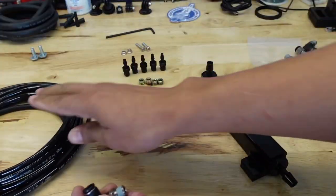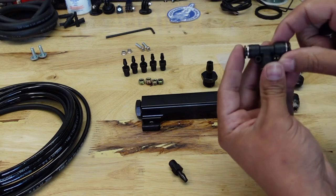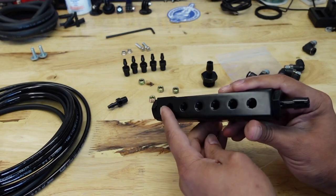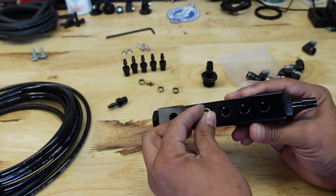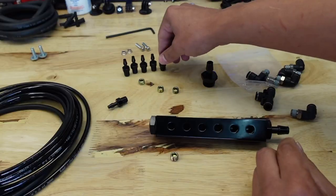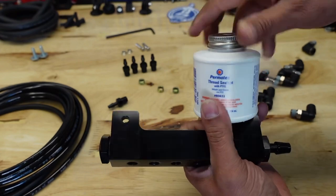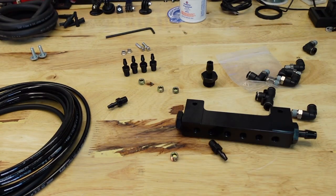We'll be using the polyurethane line, the vacuum block, and the fittings that came with it — including T-fittings and straight lines. We're probably going to use about four ports, and the ports we don't use come with little block-off plugs. Those plugs already come with Teflon on the threads, but I don't recommend using Teflon tape since it can break apart and get inside. I definitely recommend using thread sealing paste instead, as it works better than tape. Let me show you what we're going to be replacing.